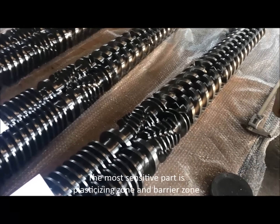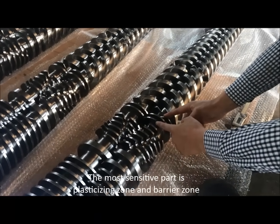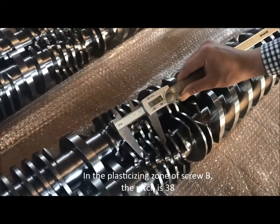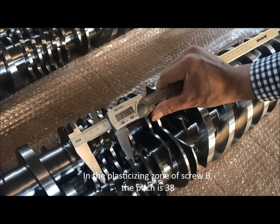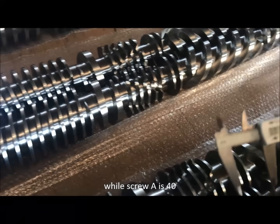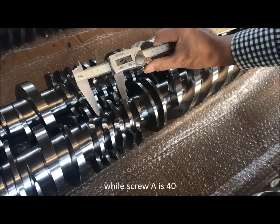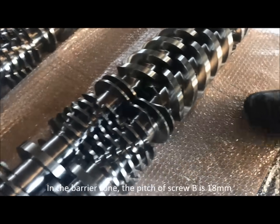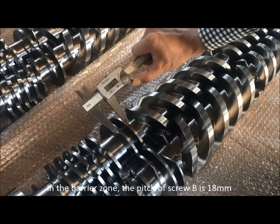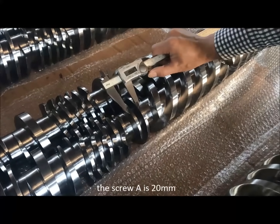The most sensitive parts are the plasticizing zone and barrier zone. In the plasticizing zone of Screw B, the pitch is 38. In the barrier zone, the pitch of Screw B is 80 mm, while Screw A is 20 mm.